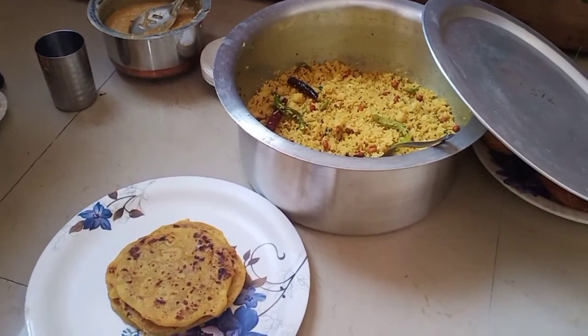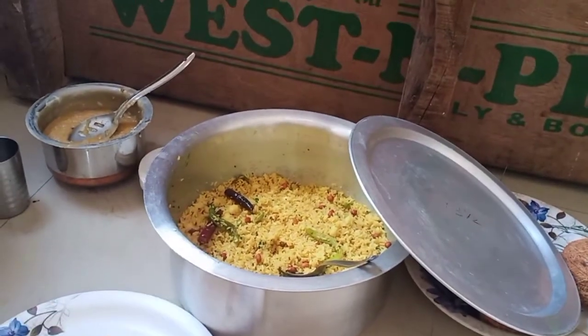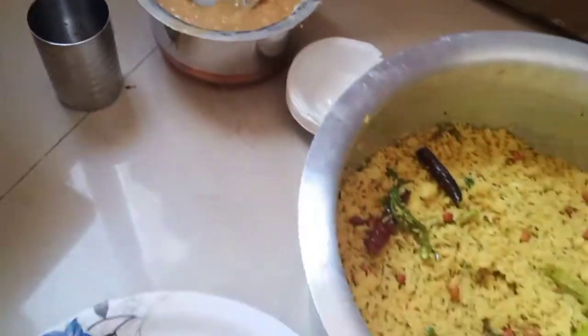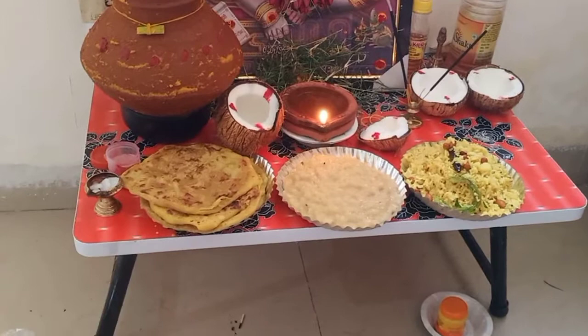It took one hour to prepare all the prasad for puja, with help from our family back home. We prepared three kinds of prasad: Puranpoli (also known as Babbatlu in our region), sweet rice, and Jaggery Kheer. Now it's time for puja.